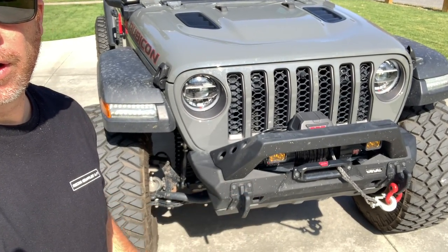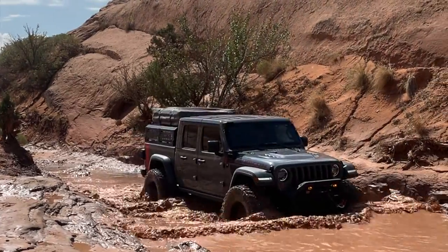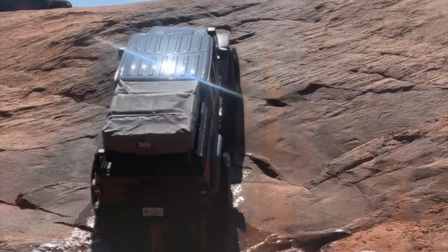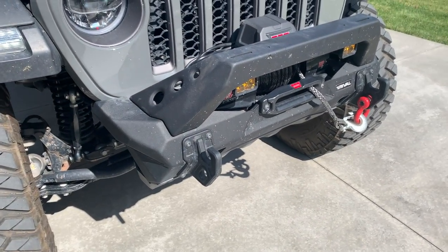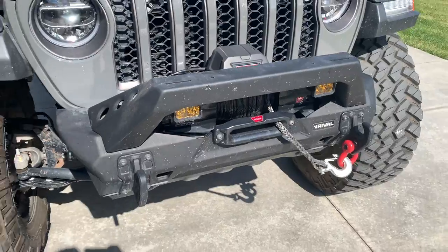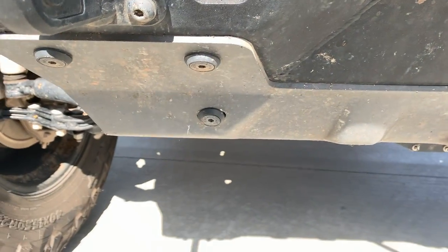Here's the bumper — this is the Rival aluminum stubby. It's a little dirty right now. Last time we had this thing out on the trails was down in Moab, Colorado. This bumper is super well-designed — it's modular, so if you don't want the bull bar you can take that off. It's all aluminum so it's super lightweight, and underneath it has a metal structure — basically a tub that the winch attaches to. It's super strong and comes with this skid plate as well.